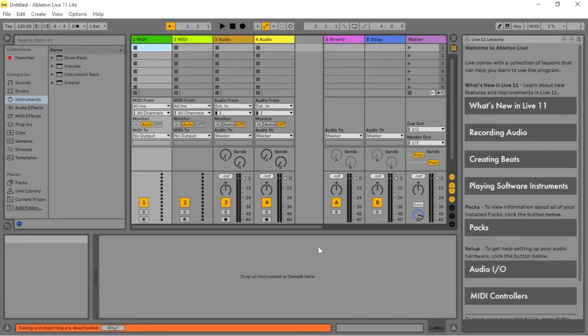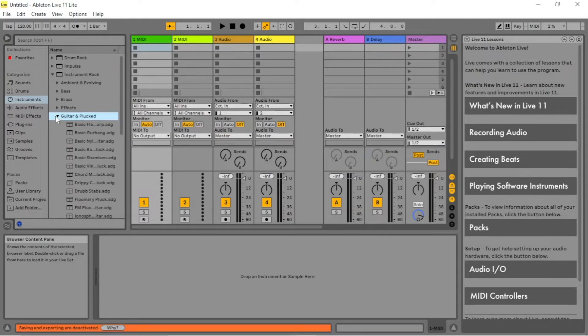On the left side of the Ableton window, click on Instruments. Click on the arrow to the left of the Instrument Rack. Click on an arrow to the left of an instrument group. Here I will click on Guitar and Plucked.